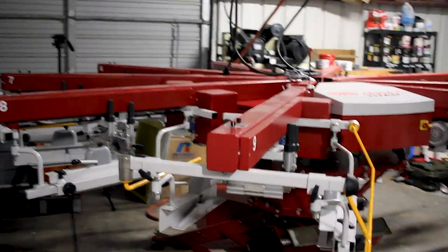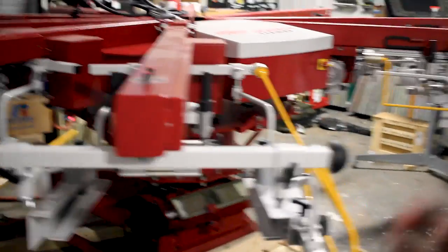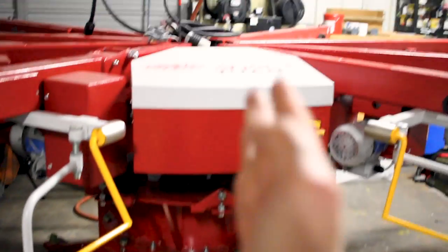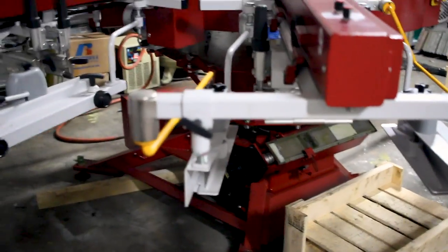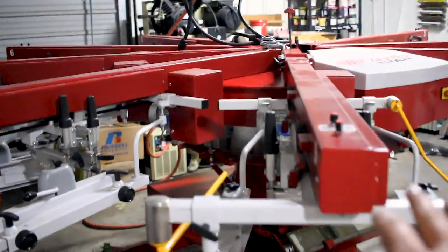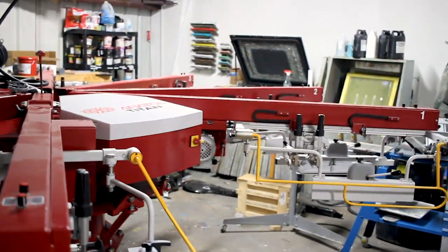We've got nine colors. This station does lift up so you have an unload station here and a load station. If you're using all nine colors, you'd be loading and unloading from here. He's going to come in tomorrow to put the arms on. These things were pretty heavy — much heavier than the Javelin, that's for sure.